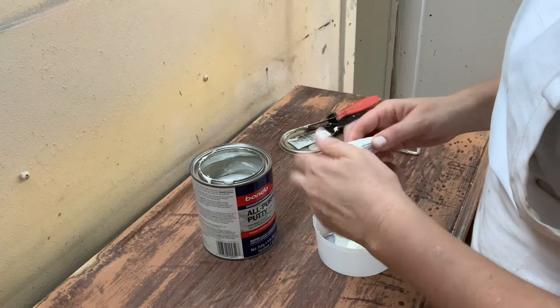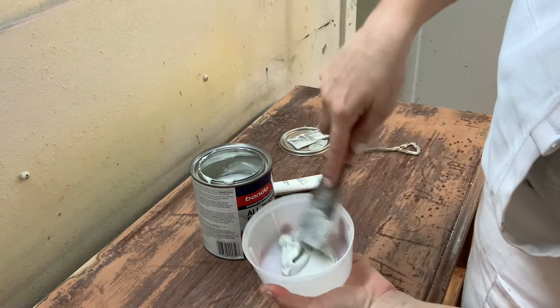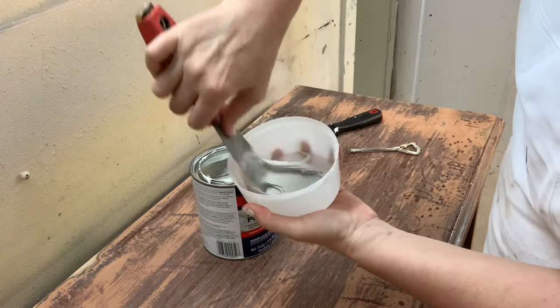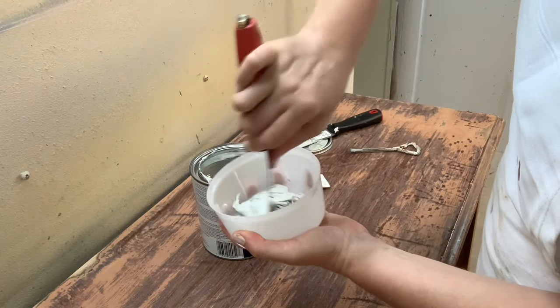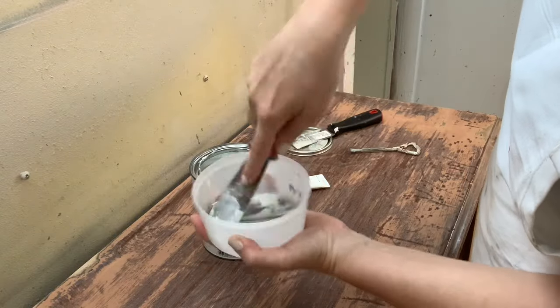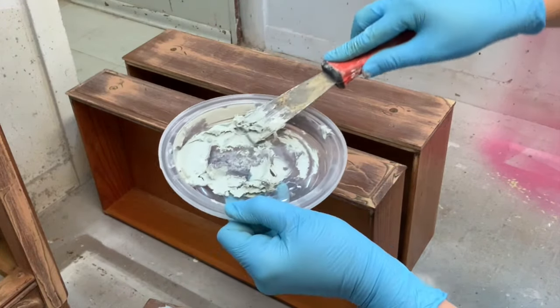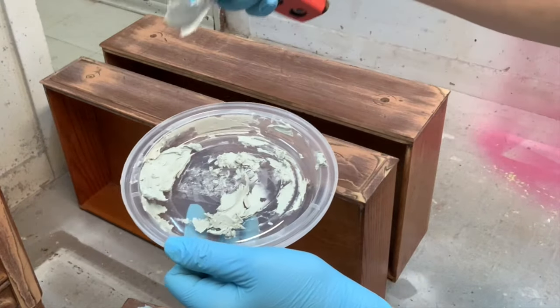I added way too much hardener and you're going to see what happens because it hardens within minutes, seriously. So I'm mixing it up here, but this is what you get when you add too much hardener — it's not workable at all. So, take two.